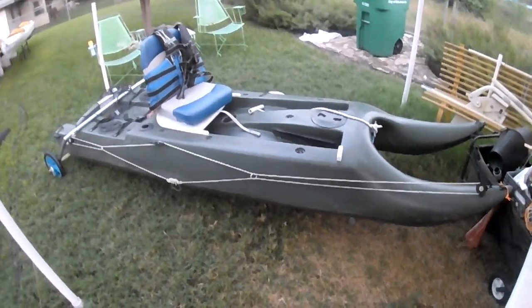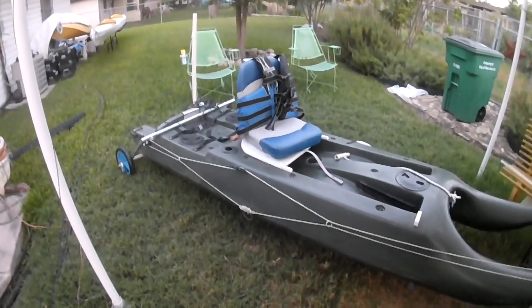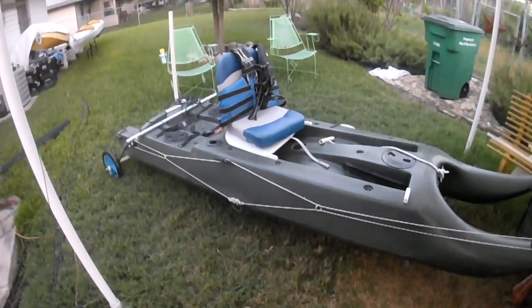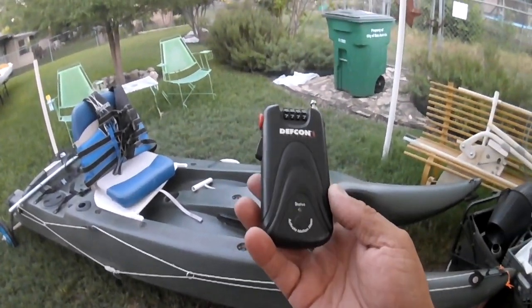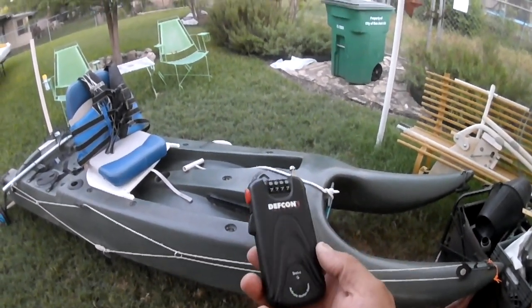I was talking to a buddy of mine the other day, and he said the reason he goes fishing in his kayak — leaves at night, fishes all day, then goes home in the evening — is that he's afraid to leave his kayak in the back of the truck. Well, I have a solution for that.